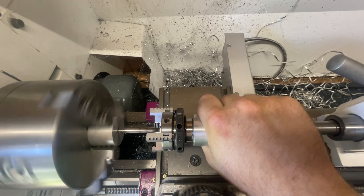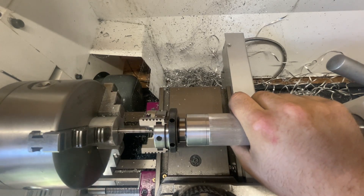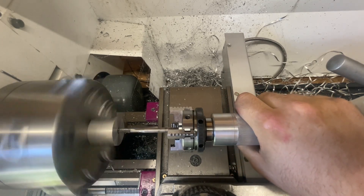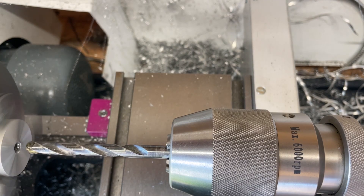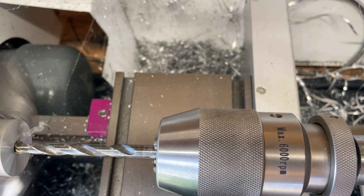Now you can see I mounted the tap in the four-jaw chuck using the four flats on the tap, and then I can turn the machine on and use my hand as a clutch basically — I hold it lightly until it starts to slip in my hand, then it just turns without breaking anything. I can just follow it along, and that worked out very well.